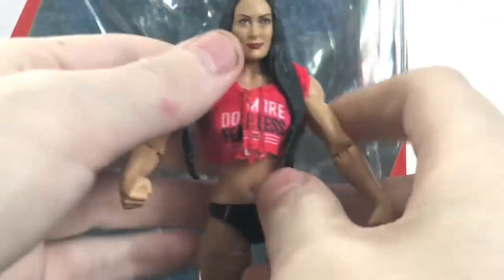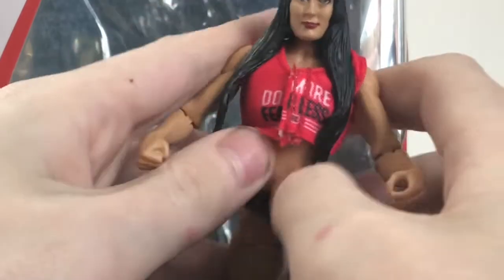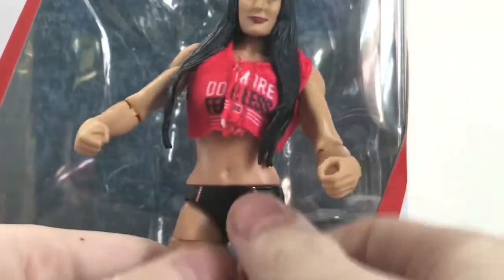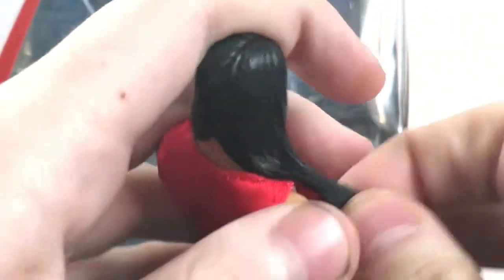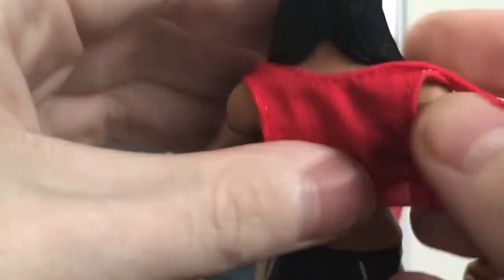For the first time ever, there's a removable shirt, because obviously during her entrance she rips her shirt off. There's her gear underneath. The shirt is velcro removable on the front — it says 'Do More Fearless' — and you can just take it right off. It is kind of a pain to get back on because of her hair, so you have to move the hair out of the way, slide it down the arms, and there we go.